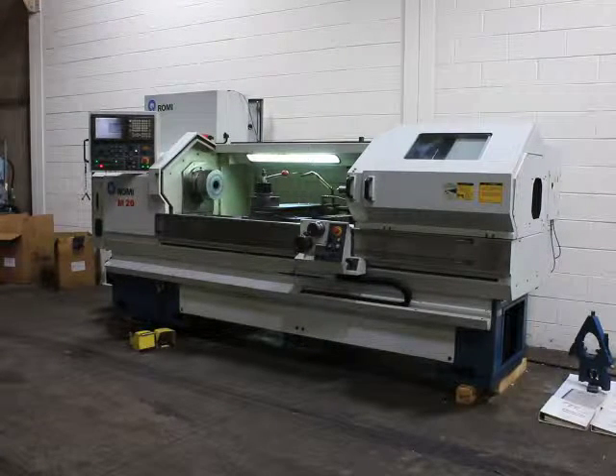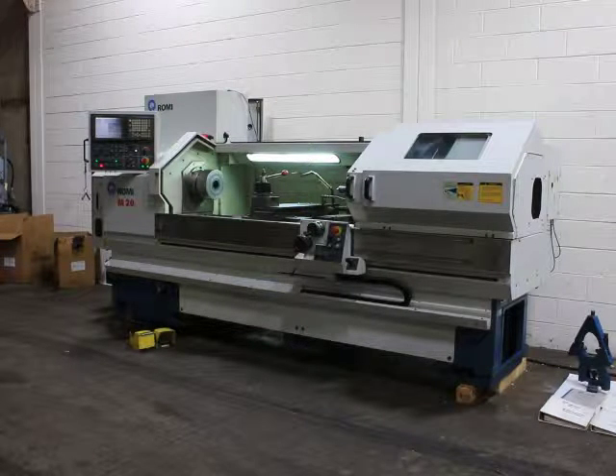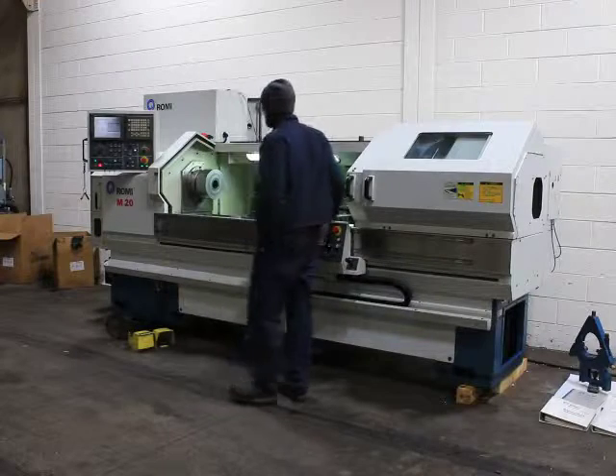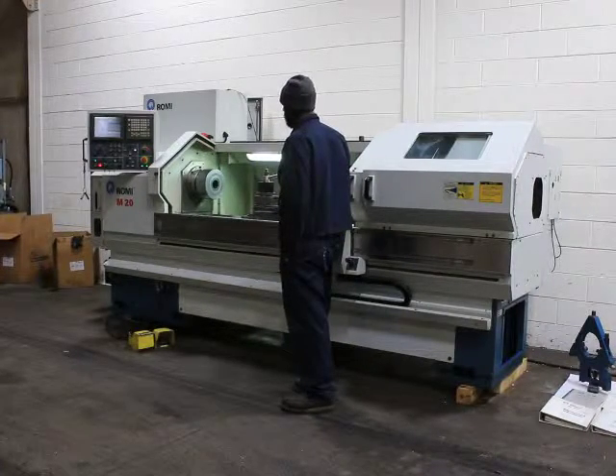It has a FANUC 21IT control. It also has a conversational side of the control. Right now the spindle is running at about 600 RPM. We're showing the spindle will be increasing in speed, demonstrating constant surface speed.